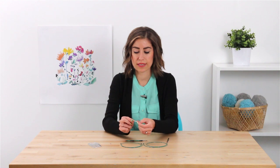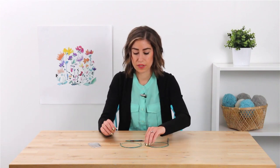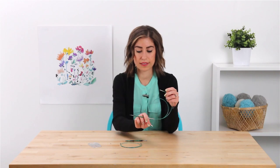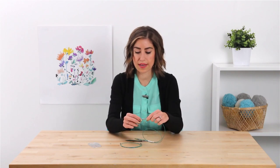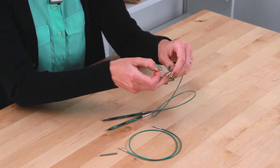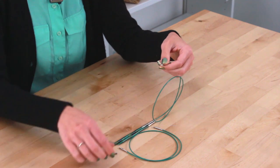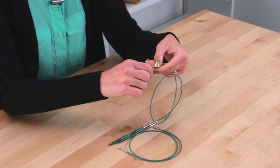What it does is allow you to connect two interchangeable cables together to make a longer interchangeable knitting needle. All you have to do is connect it to one of your cables — I've already connected the knitting needle tip to one of the ends here. Start by taking the cable key and inserting it into the cable end. That will ensure that you'll be able to tighten everything properly.